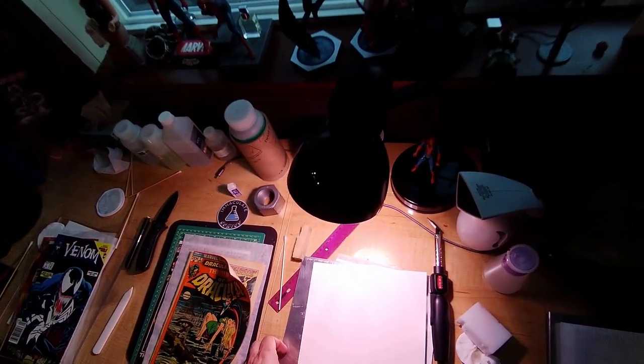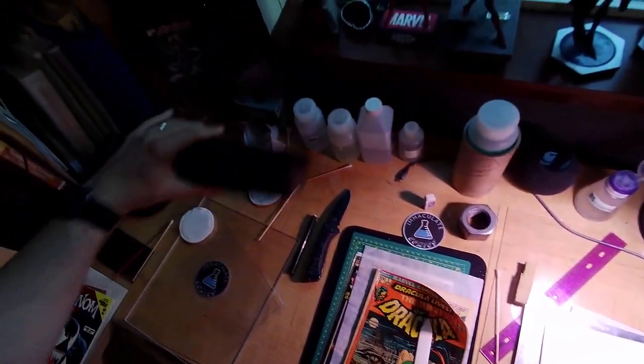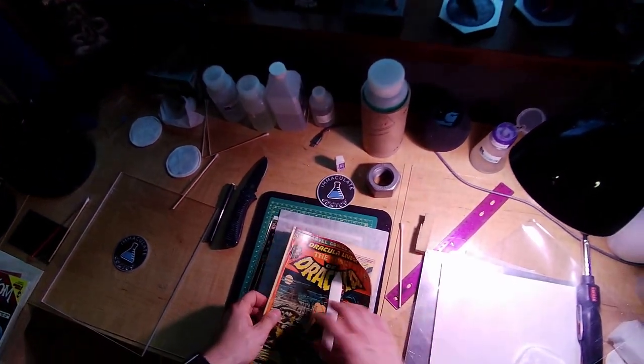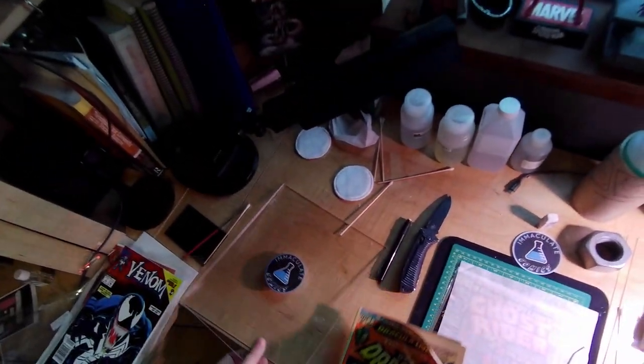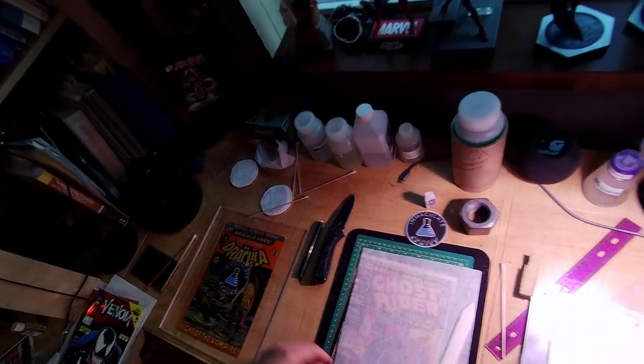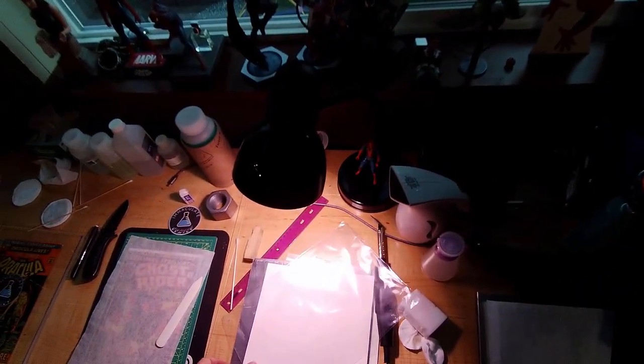Then I have my bottom plate that I preheat. This next one is going to get a cold press — I'll put it under here with a weight on it in a little bit. You don't need much weight, just a little.